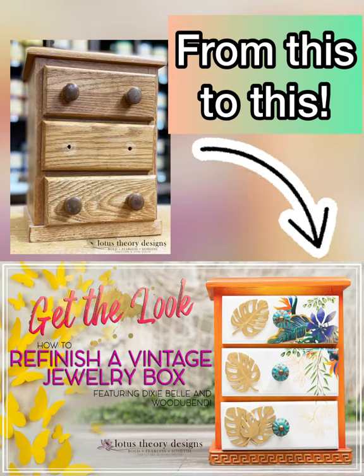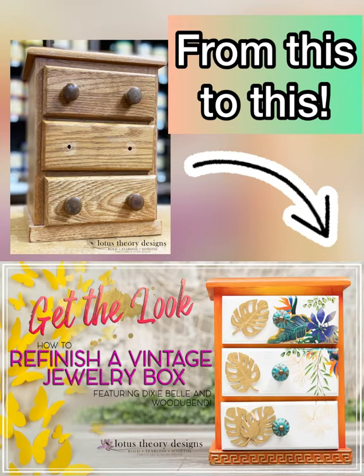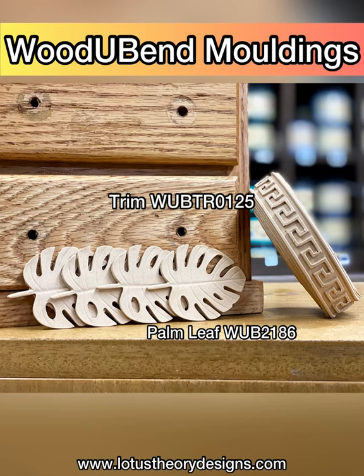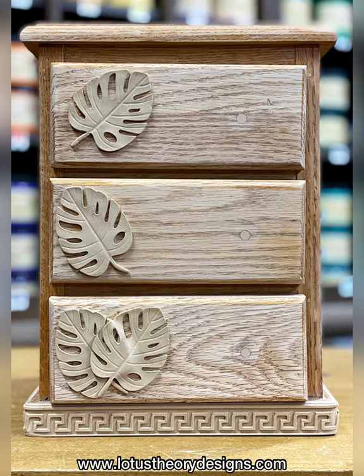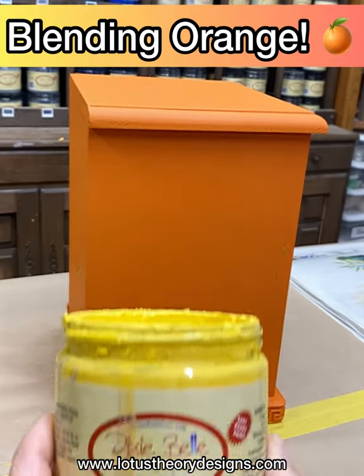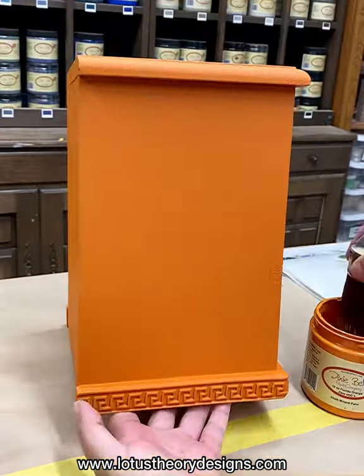Hey, it's Bianca from Lotus Area Designs. In this video we're going to go over how I transformed this basic jewelry box into a fantastic tropical breeze. During the prep process I did add some wood-bend moldings to spice up the base of the box. Let's talk about blending — the colors I'm using are Florida Orange and Daisy.